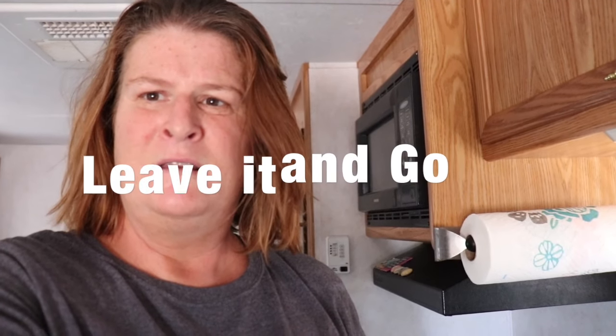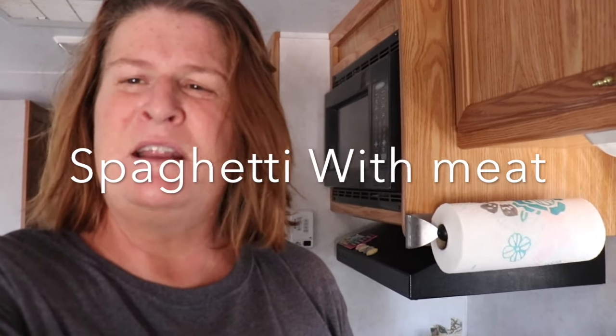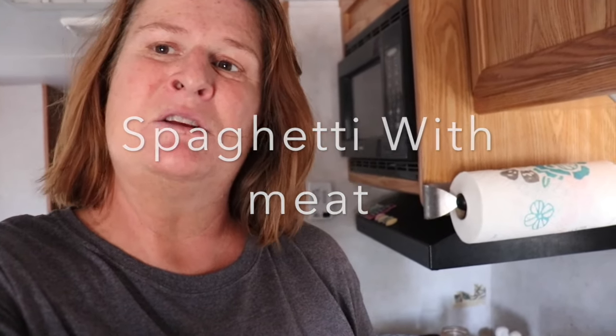Hi everyone. Today I'm going to make spaghetti with meat sauce. I'm going to use frozen ground beef in my crockpot with some spaghetti sauce and let it cook for about three to four hours on high.